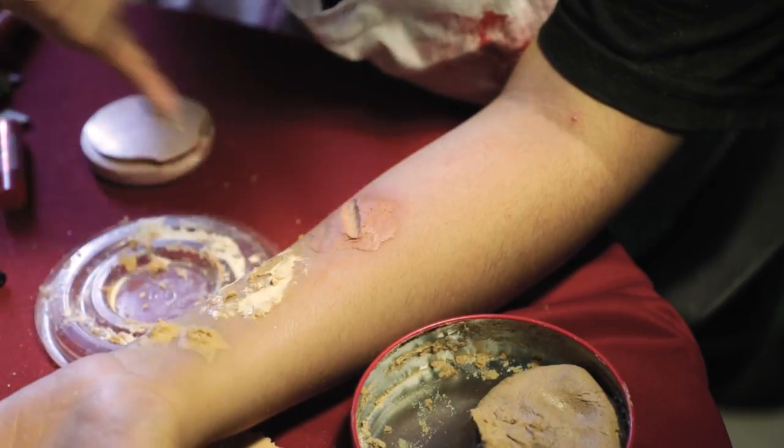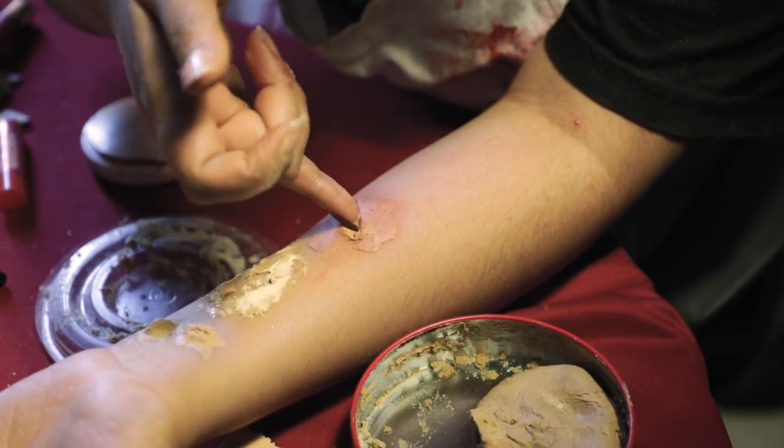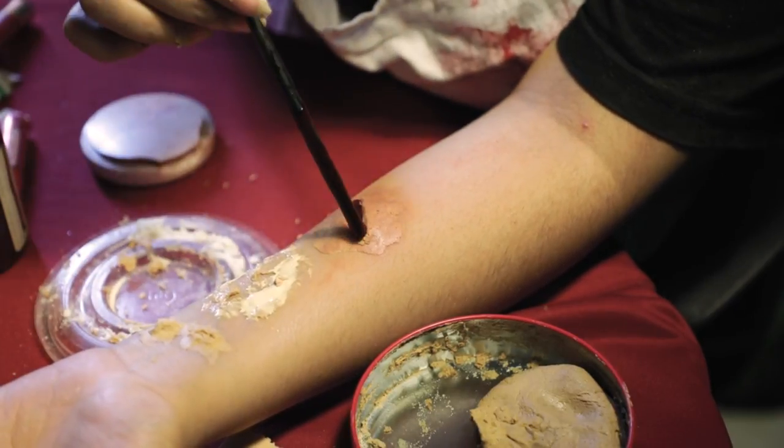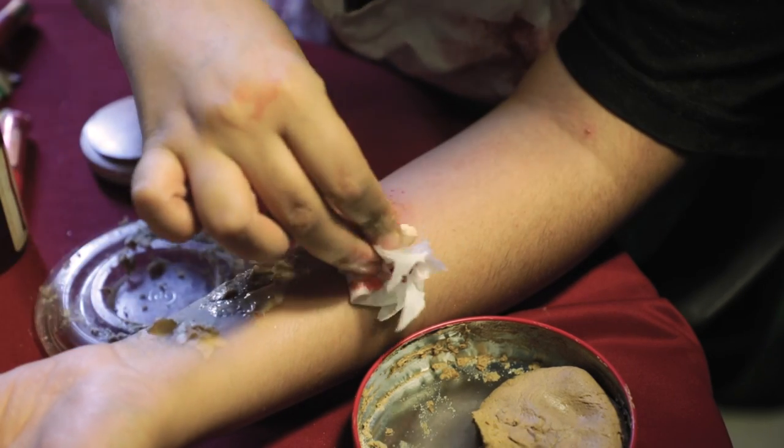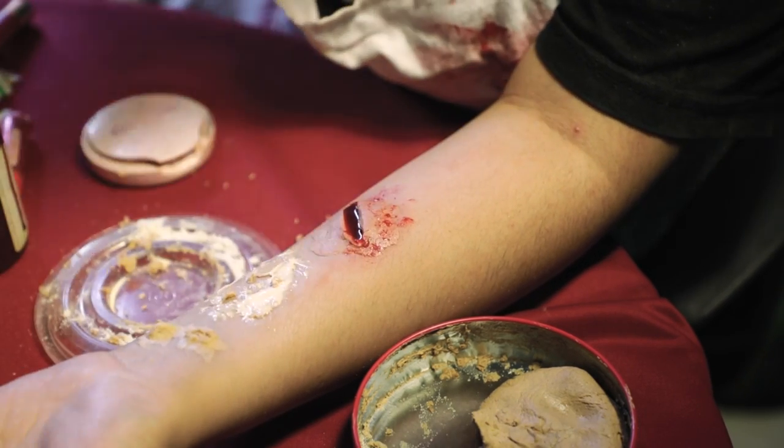Then add fake blood all over it so this looks like you have a fresh wound. And because you use foundation and makeup, it actually looks like your skin.